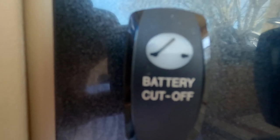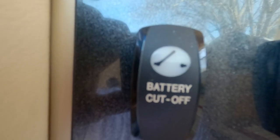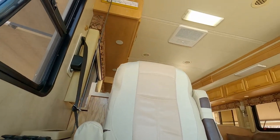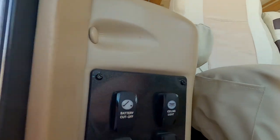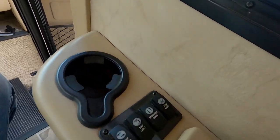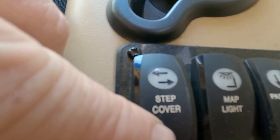You've got a battery cutoff switch so that if you've got your batteries on a trickle charger or something, you can shut this off to the home without having to shut the masters off down at the batteries. Ceiling light switch turns the ceiling light on — like the one I showed you in the bedroom — turns that on and off.